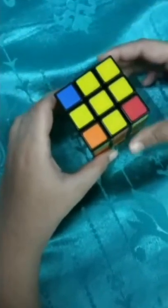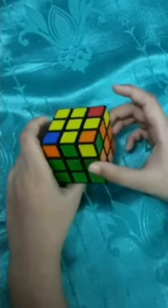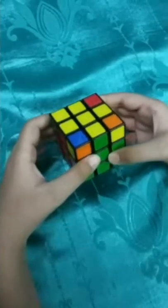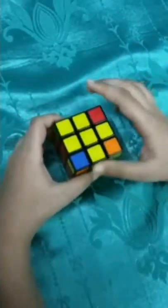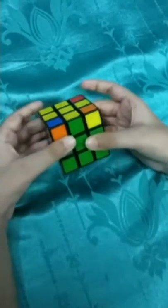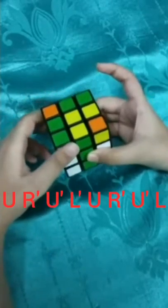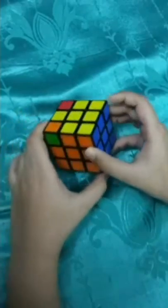Now we have to get the corners placed properly. In most cases one corner is placed correctly - not twisted but in the right position. Like this one is orange, green and yellow and here it is green, orange and yellow - placed but others are not. If no corner is placed properly you can start anywhere. If one corner is placed properly, put that piece at the front right. Perform the algorithm: R U R' U' R U' U' U' R' U' L.